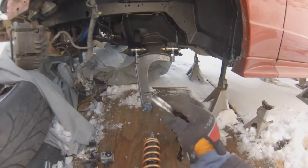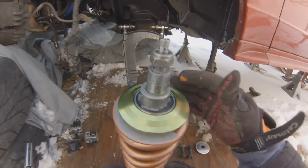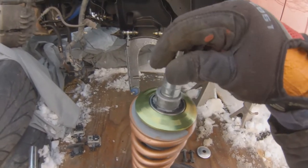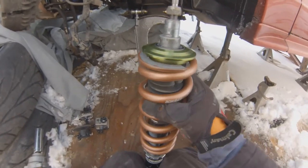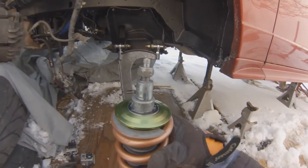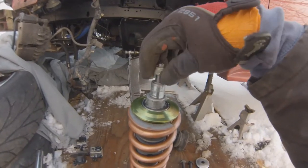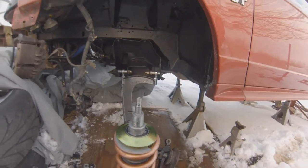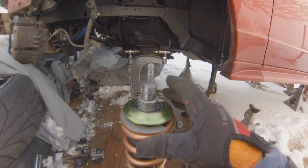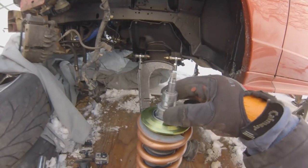Your upper mount is going to look like this. I have the radial bearing upgrade on these and I put a little anti-seize on the contact points. The important part is that with the Maxim Motorsports caster camber plates, their instructions for the spacers are different — you're going to follow the Feel instructions, which should come with the coilovers.